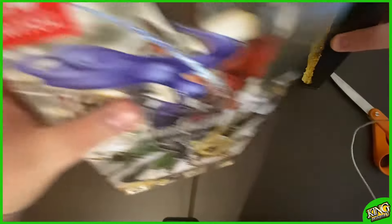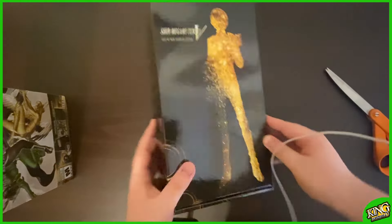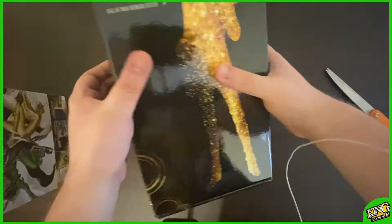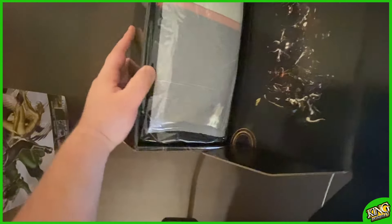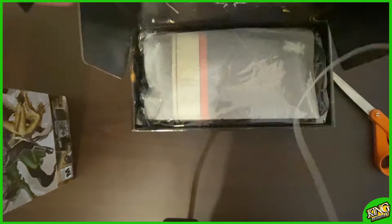Oh man, this packaging is just so beautiful. The Fall of Man Premium Edition label is right at the top. It opens from the side. Oh man, dude, that artwork right here — that's pretty awesome.